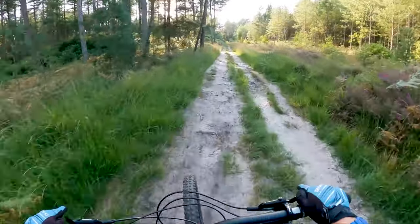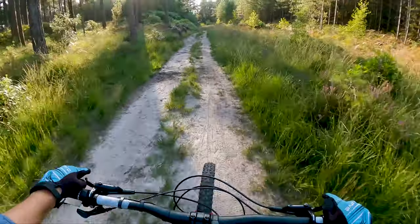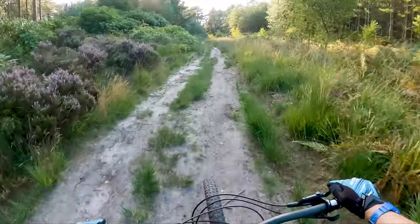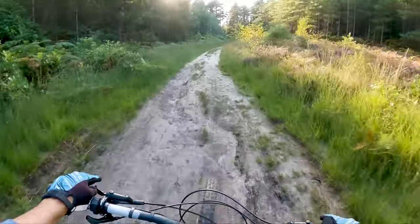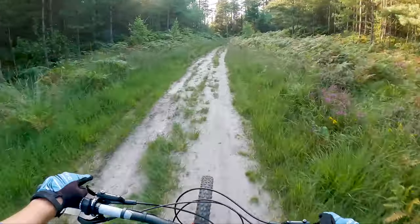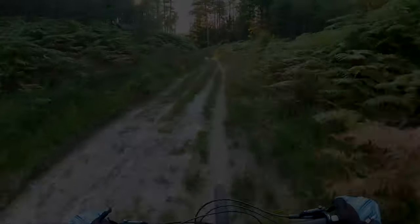So that is the three options on Berm Baby Berm. If you come down to Wahram Forest, give them a go — you won't regret it. I'll put the link to the Trail Forks page in the description. If you've liked the video, please give me a thumbs up, and for more mountain bike and van life videos, please subscribe to our channel. I'll catch you on the next one. Bye.